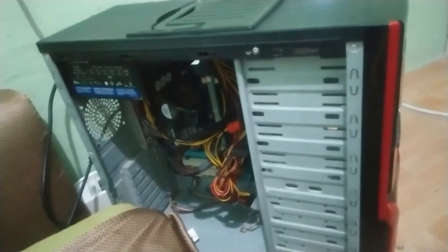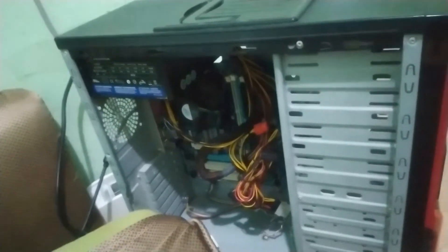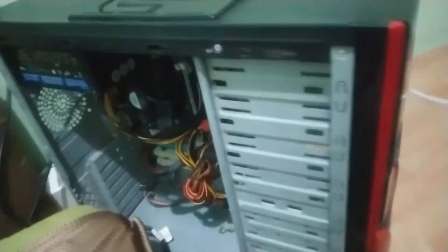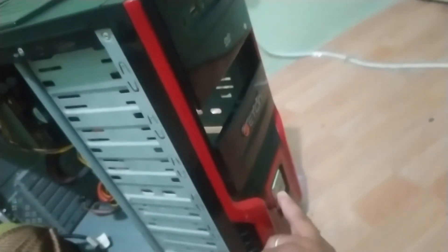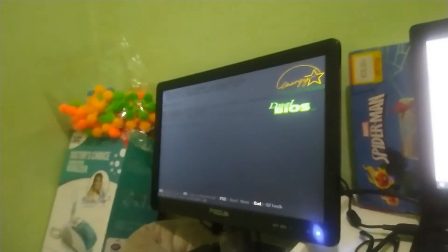So I've already reinstalled the CPU back. Now I'm going to test if it works. I have the power cord plugged in and the VGA cable connected. Then I'm going to power it on. Wait... let's see... wait... Oh! Yay! It worked!